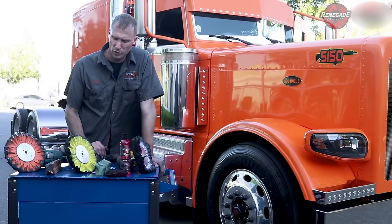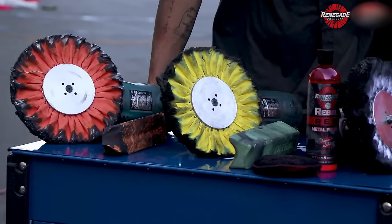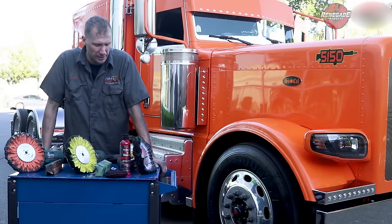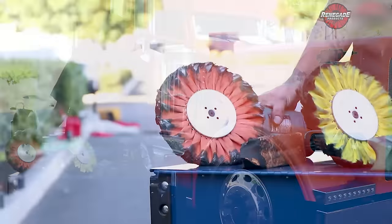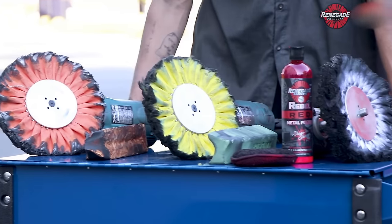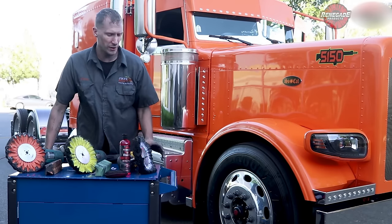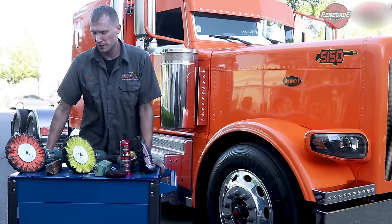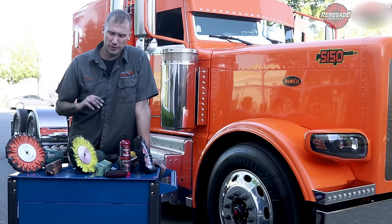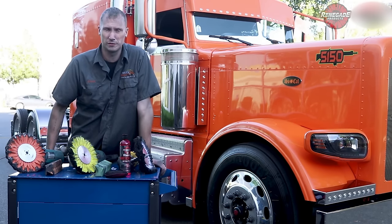Most of you know we have a novice setup and a pro setup. For the novice setup, everybody's gonna run 3,500 RPM or less. You're gonna run 3,500 RPM with your stiffer buffs — your orange Miltree airway and your yellow Miltree airways — and then you're gonna run about 1,800 to 2,200 RPM on your white buffs, because they're not made to spin fast. Remember that through any of our videos: never spin white buffs fast.